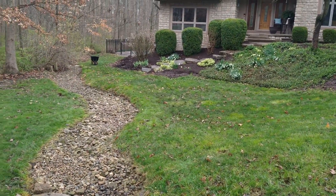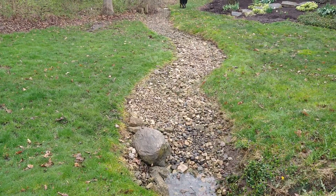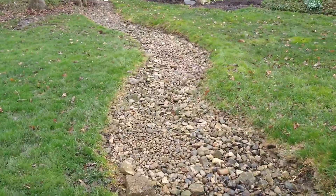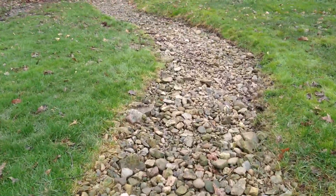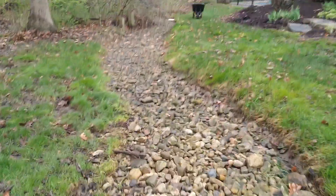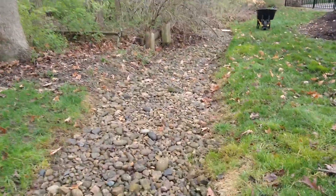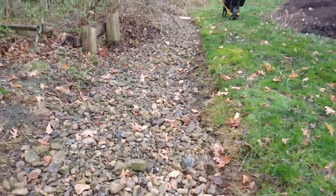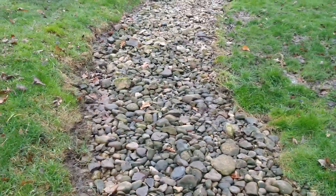This customer has done zero maintenance to this natural drainage creek bed that we installed. A lot of comments said the rock is never gonna stay in place and it's all gonna wash away down the creek bed. But you can see now that it actually does stay in place — maybe even better than I expected — and they didn't follow all of the recommendations I had when we first installed this.